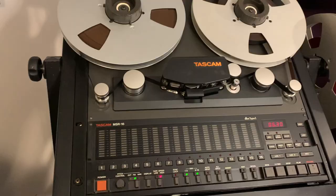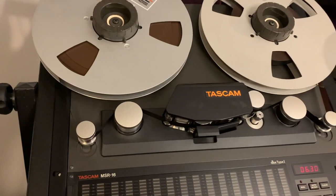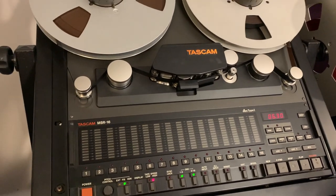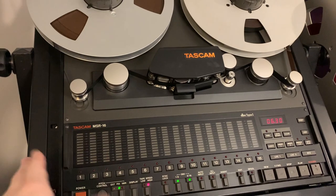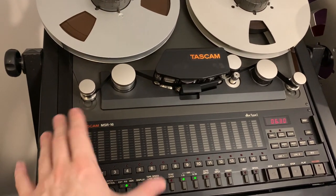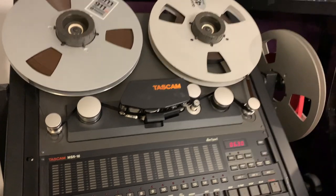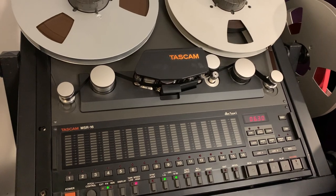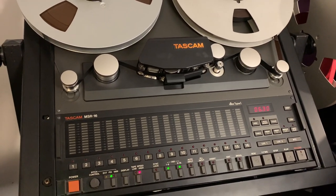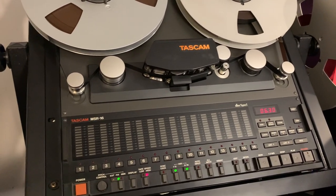Why does recording analog — particularly to tape — sound better? The answer is yes and no. There are artifacts from recording to tape that you won't get digitally: the tape hiss, which some say adds atmosphere, and a slight wobble from the tape transport that's unique to each machine. This almost imperceptible wobble is naturally pleasing to the ear — something you don't get on digital recordings. There are plugins that try to replicate this, and they're okay, but you generally don't fully get the tape sound.